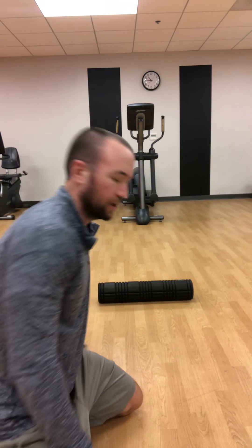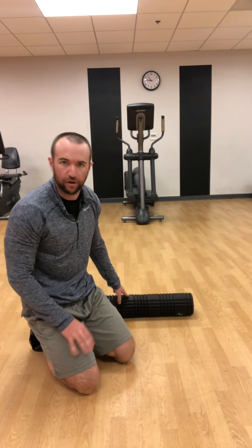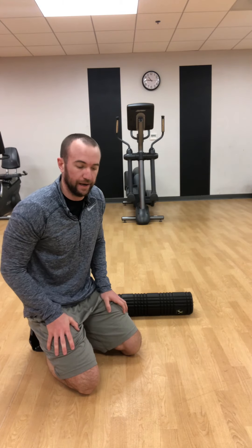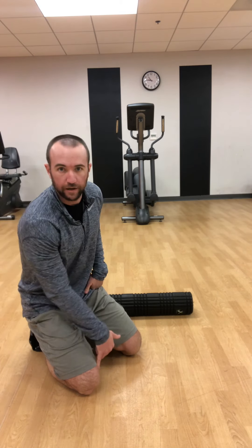Hey everybody, it's Sam. Today we're going to do some soft tissue work. If you have a foam roller that's great — these things can also be done with a lacrosse ball or something hard. We're going to target three areas: our glutes, our TFL, and our VMO.